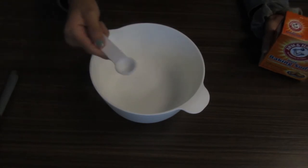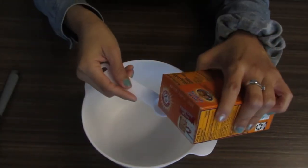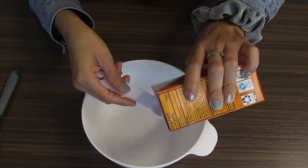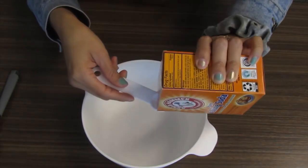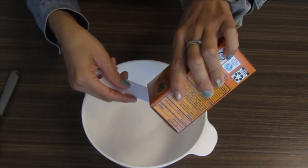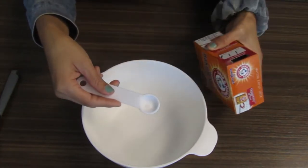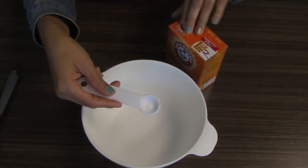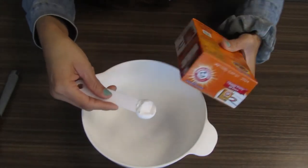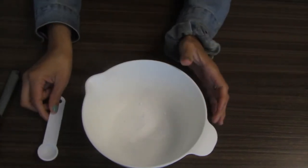We're going to start by measuring out one teaspoon of baking soda. Grab a bowl and your teaspoon and measure out one teaspoon of baking soda. It might be easier to just pour it into your hand and then scoop out the teaspoon like that. So one teaspoon of baking soda.